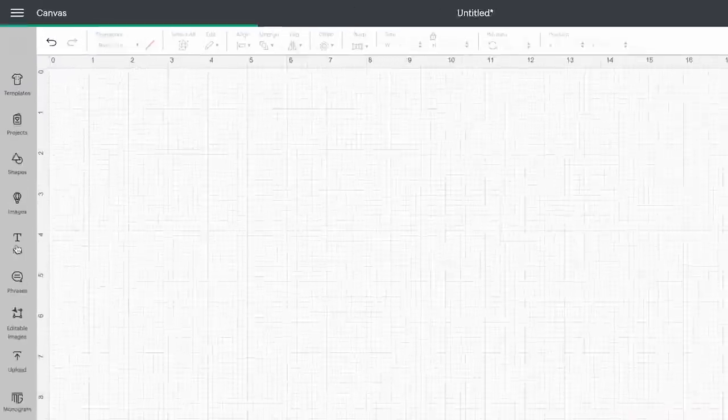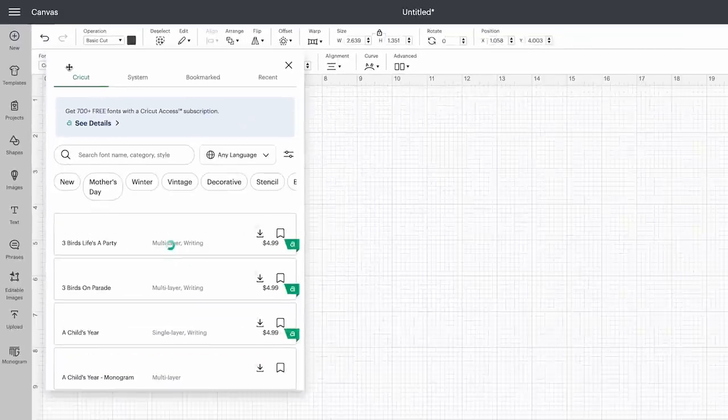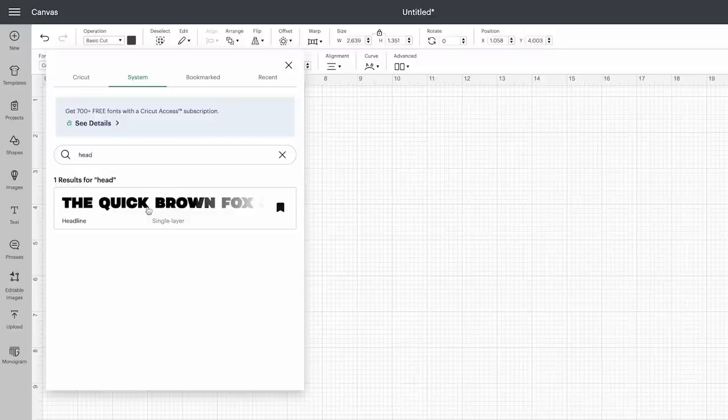I have already installed my font. So all I'm simply going to do is come over here to text, and then we're going to come over here where it says font and then system. From here, I can go ahead and start to type out Headliner and quickly you're going to see that pop up.